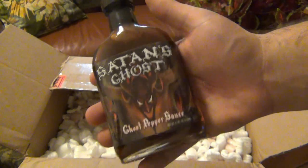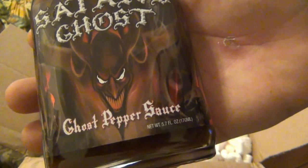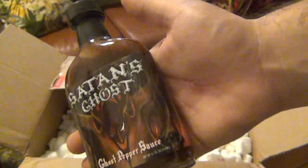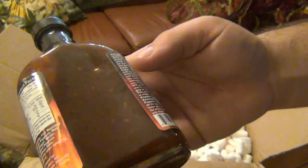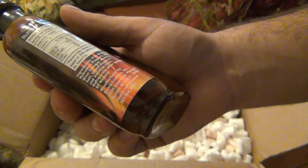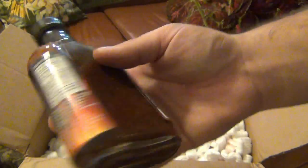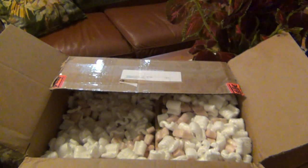Satan's Ghost — a companion to Satan's Rage. You can see it says ghost pepper sauce, and more cool artwork. Ingredients: fire roasted habanero peppers, red wine vinegar, water, salt, ghost peppers, and xanthan gum. A simpler sauce but with those ghosties in there and fire roasted habaneros. I can see a lot of dark stuff and a lot of seeds. I know it's going to be torturous — we'll try that as well.